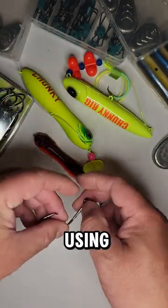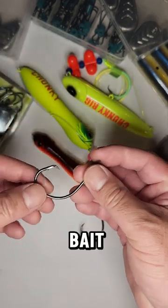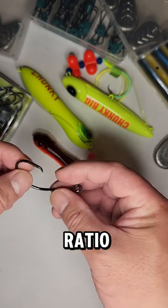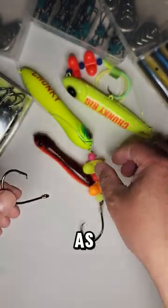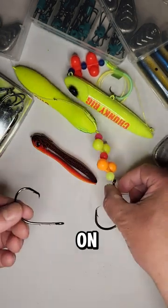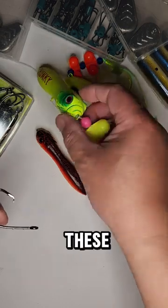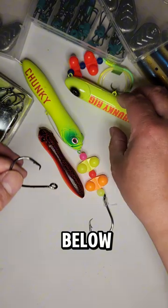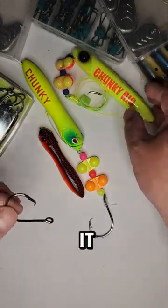It's best to use a snell knot when you are using baits, circle hooks, or circle hooks with live bait, because your hook-up ratio will be much better with a snell knot. That's why it's on Triple City Angles' rig and Chunky's rig. If you're interested in getting any of these Triple City Angles rigs, I'll provide a link below, and you can visit Chunky's channel to get his version as well.